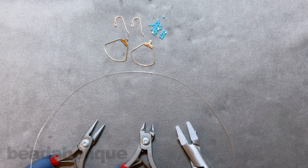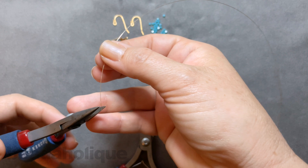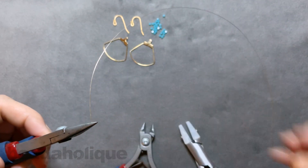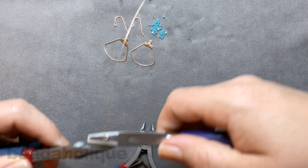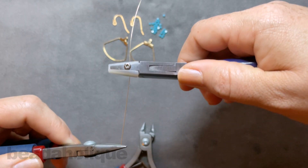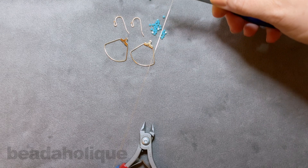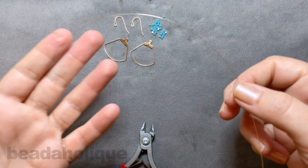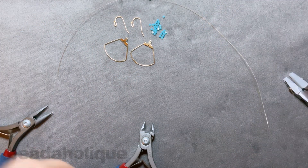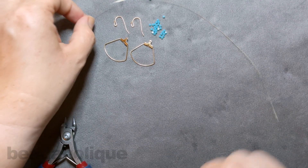Let's go ahead and get started. The very first thing we want to do is straighten out the wire. Go ahead and take it in your chain nose pliers — mine's pretty straight, it will have a natural little curve to it and that's okay. Just run your nylon jaw pliers right along and pull it all the way through. That can help straighten it out and also work-harden it so it's nice and easy to work with. The last tool you'll need is flush cutters, but let's begin our wire wrap.